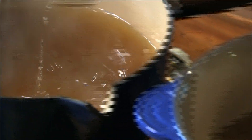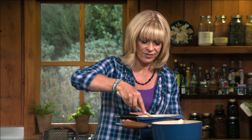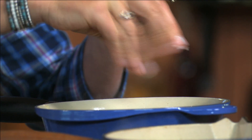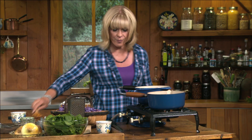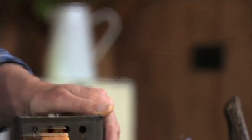Once the stock is hot I add it all to the rice and onions, give that a stir, and a good season with salt and pepper. Once that comes to a boil, drop the heat right down to a very low simmer, cover it, and that's going to simmer away really gently for about 15 minutes.